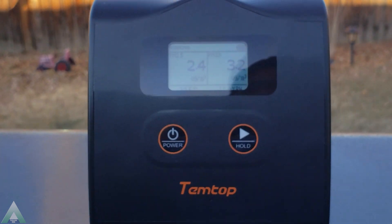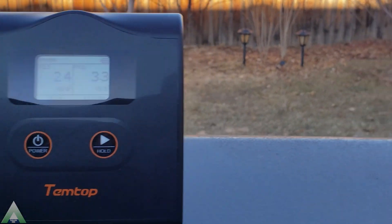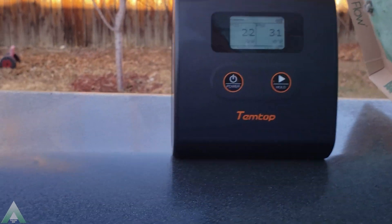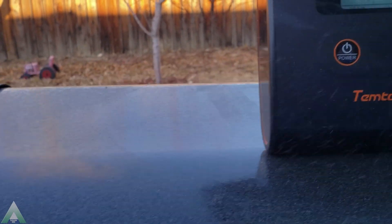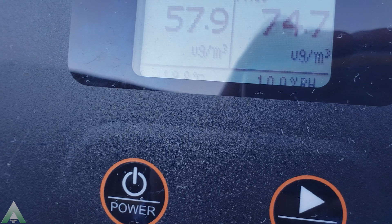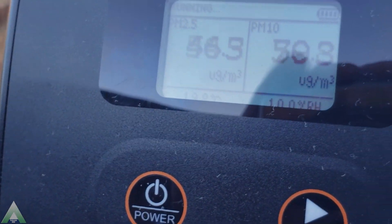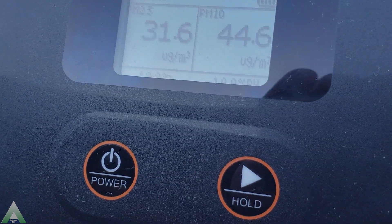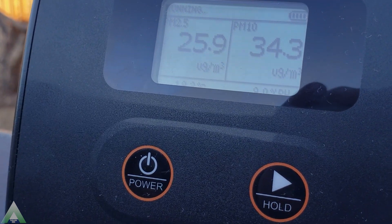To do a little more testing, I have an old air furnace filter here. I'll shake it just a little bit — I know it's nasty — and I want to see what happens to those numbers. The result: not good. Not something we want to be breathing.